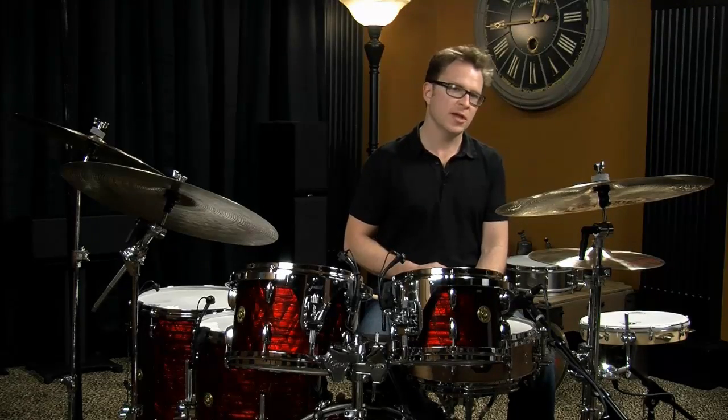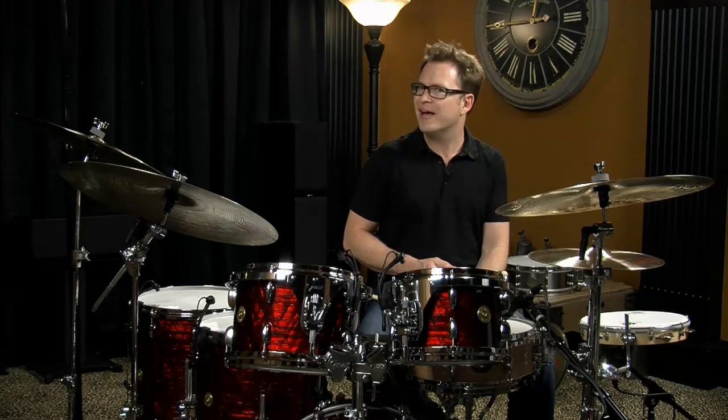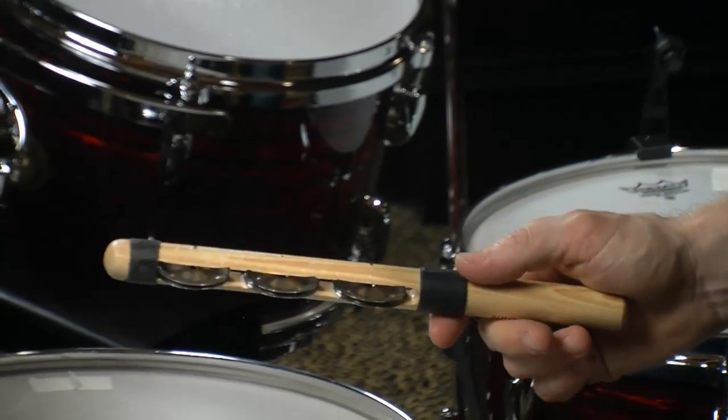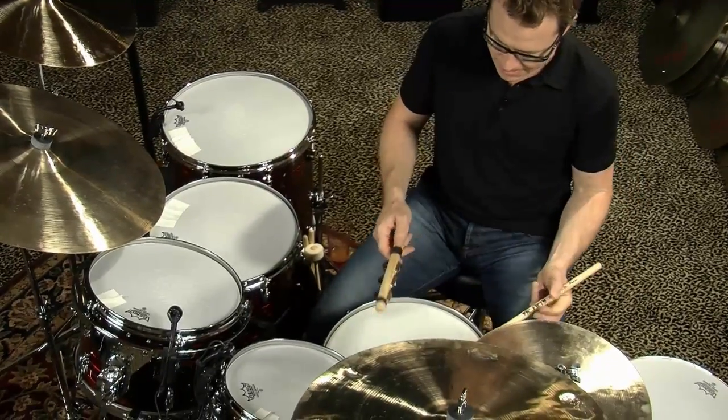Just like drums and cymbals and the other percussion instruments within the kit, there are literally thousands of different things you can use to strike the drums. Here's something I like — a hamburger that I use to play around the drums and it gets an interesting jingle sound.